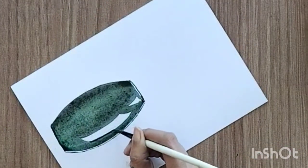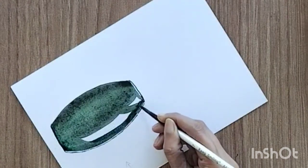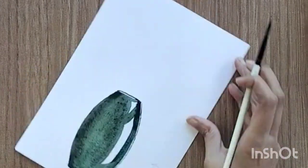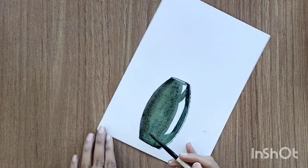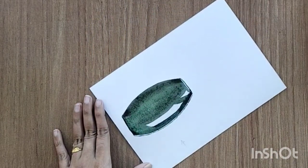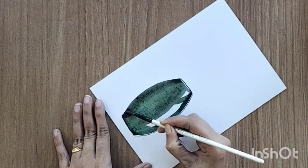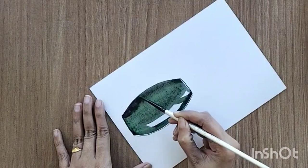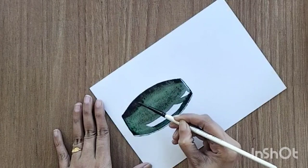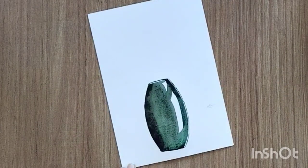We can fill this area with the dark color. My vase is still wet and I'm doing all of this in the wet area itself. I'm adding more dark color towards the left side and at the bottom.